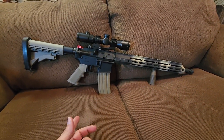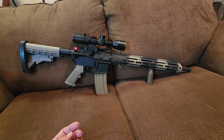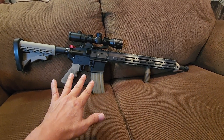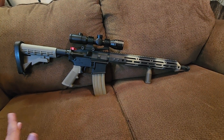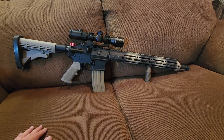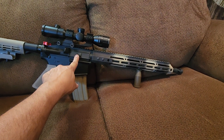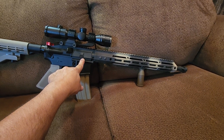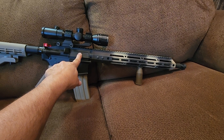It's standard mil-spec, nothing fancy, but it's a durable lower. If you talk to most people, they say the lower is not the most important part — the upper is. I don't know if that's true or not, but I've heard that several times. And you can go to Bear Creek Arsenal and get an upper for around $209.